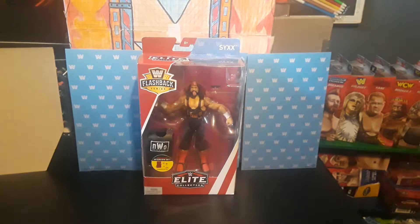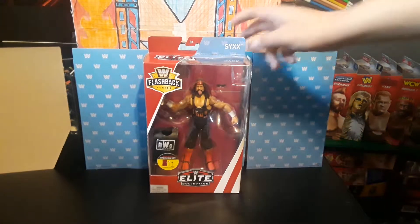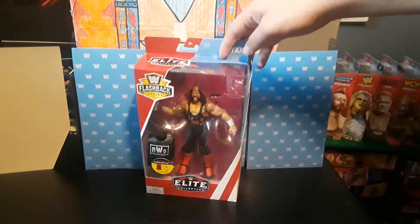Hey guys, welcome to the Elite Series Flashback Series from Walmart. These are Walmart exclusives. This is number six - this is actually X-Pac if you didn't know.